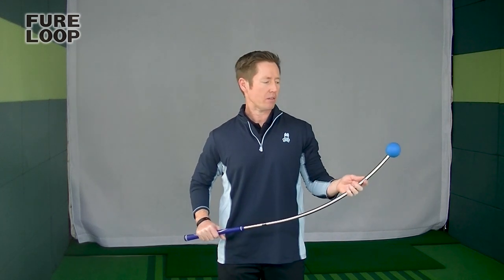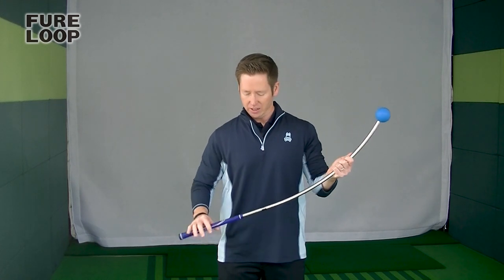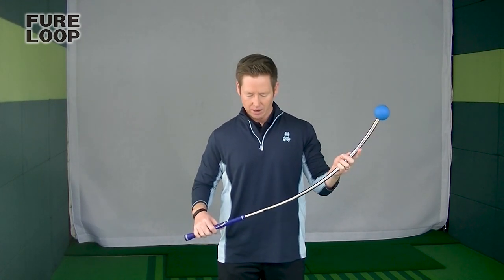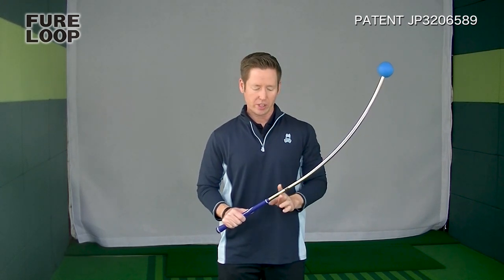I love all kinds of training equipment because I always want to improve my own game. So I found out what it was, and it turned out to be this FURERU with this weird shape on it. In Japanese that translates into the swing loop, but when I introduce it, I'll just call it the loop.